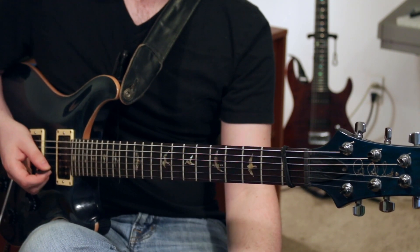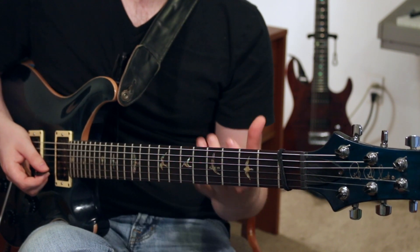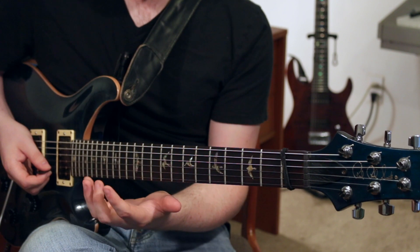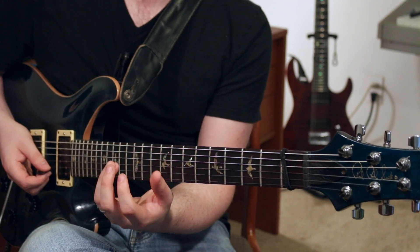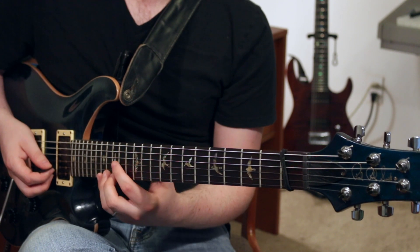I'd recommend starting by just taking that one arpeggio and doing it over and over again until you feel comfortable with it. It's a little tricky because you're going back to the pinky continually, which is a weak finger. So really work on getting it nice and strong and solid.